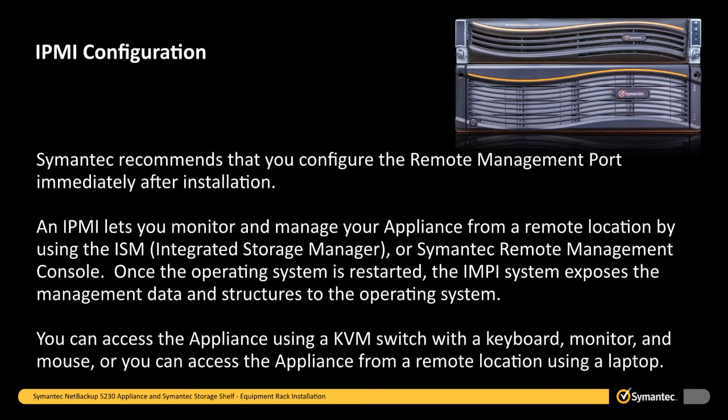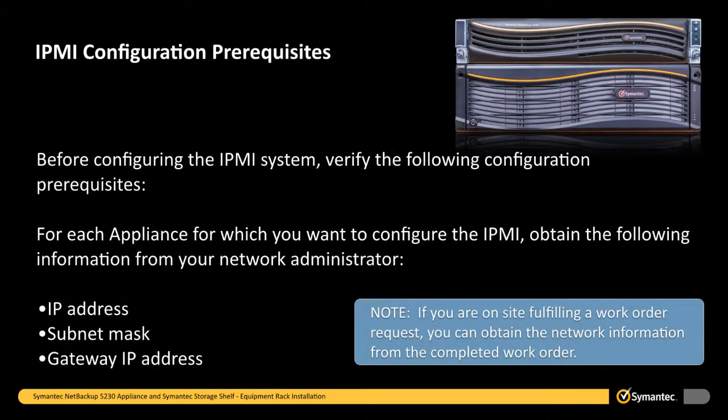Symantec recommends that you configure the Remote Management port immediately after installation. An IPMI lets you monitor and manage your appliance from a remote location by using the ISM, or Integrated Storage Manager, or Symantec Remote Management Console. Once the operating system is restarted, the IPMI system exposes the management data and structures to the operating system. You can access the appliance using a KVM switch with a keyboard, monitor, and mouse, or you can access the appliance from a remote location using a laptop. Before configuring the IPMI system, verify the following configuration prerequisites.